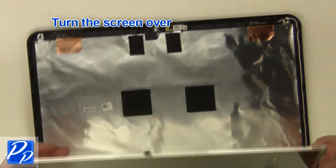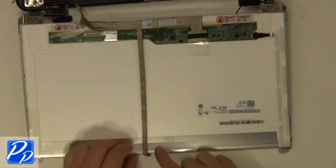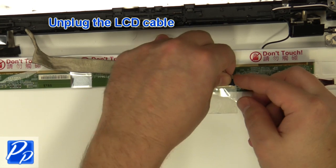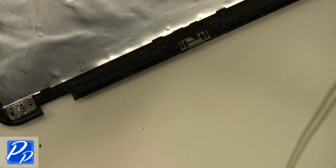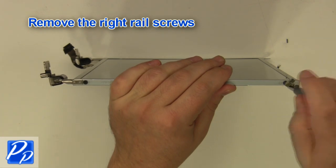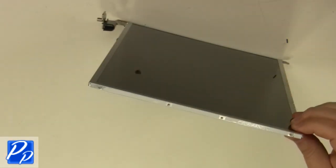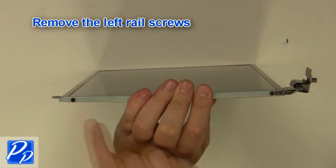Turn the screen over. Unplug the LCD cable. Remove the right rail screws. Remove the left rail screws.